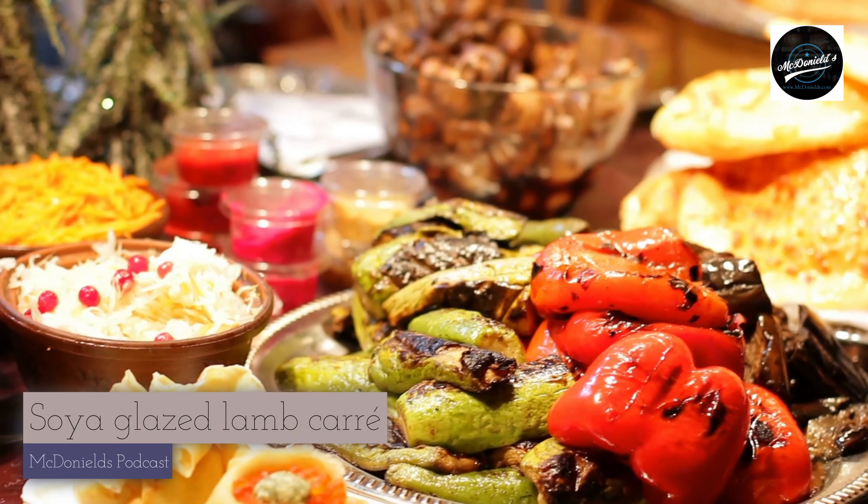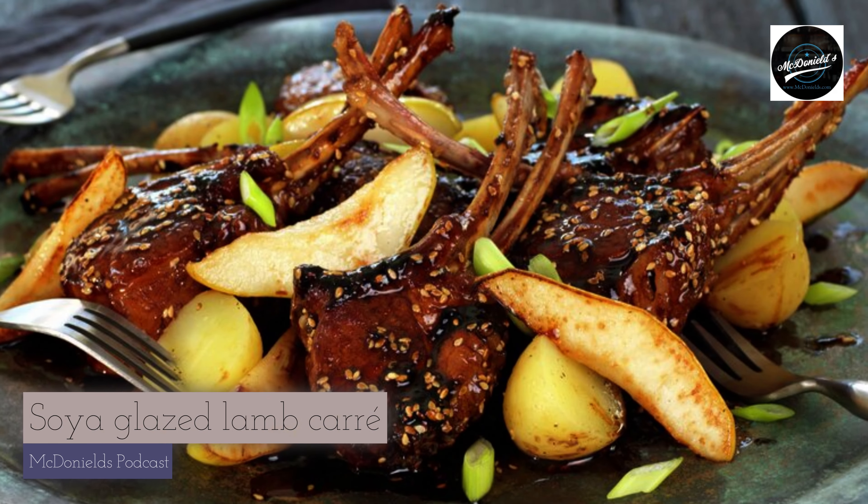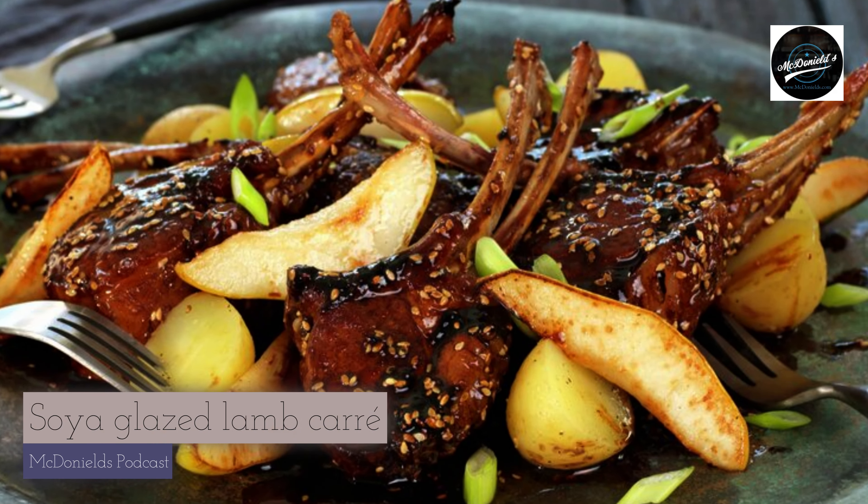Welcome to Hear McDonnell's Food Recipe on the Thuniel Podcast. Easter is just around the corner, and I want to taste lamb meat.